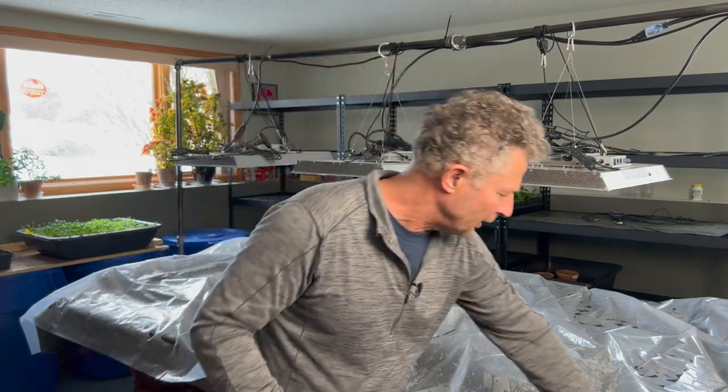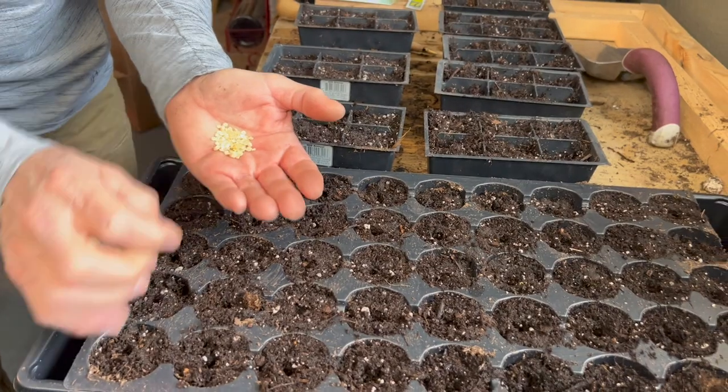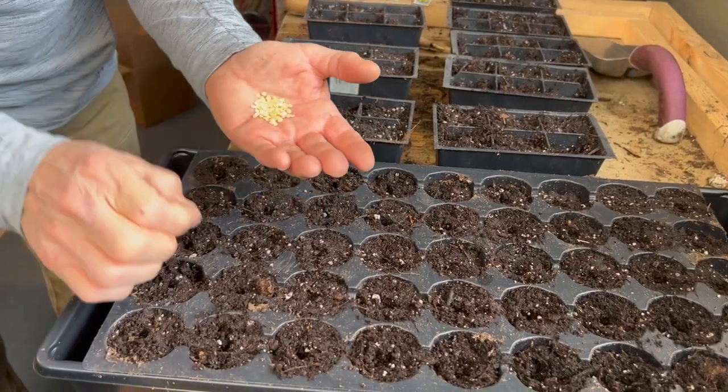Hi, I'm Kevin. Thanks for stopping by Garden Hike. We're standing next to a table where we recently just finished putting about 900 pepper and tomato seeds in these two-inch plug trays.